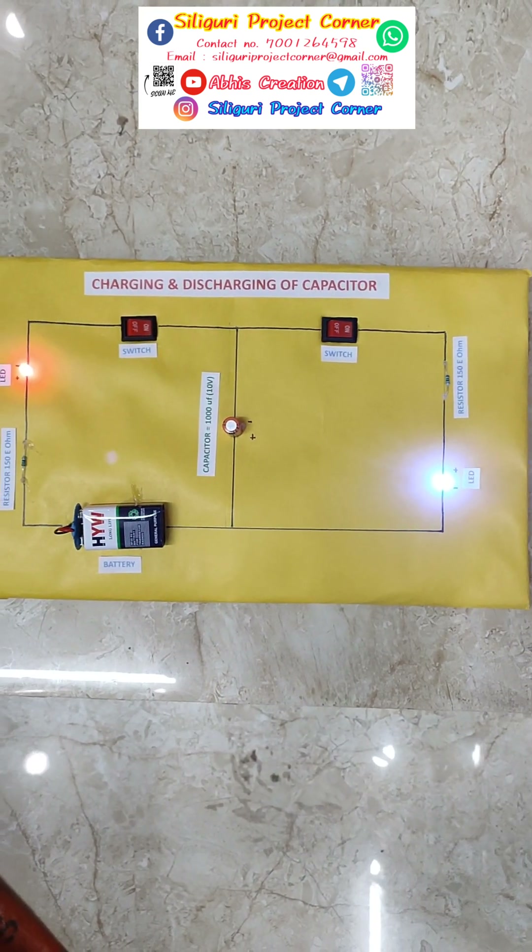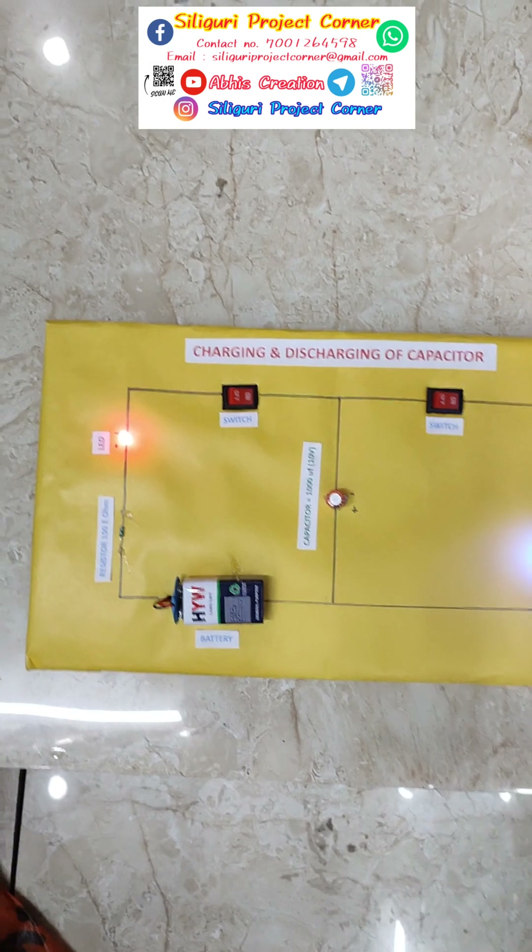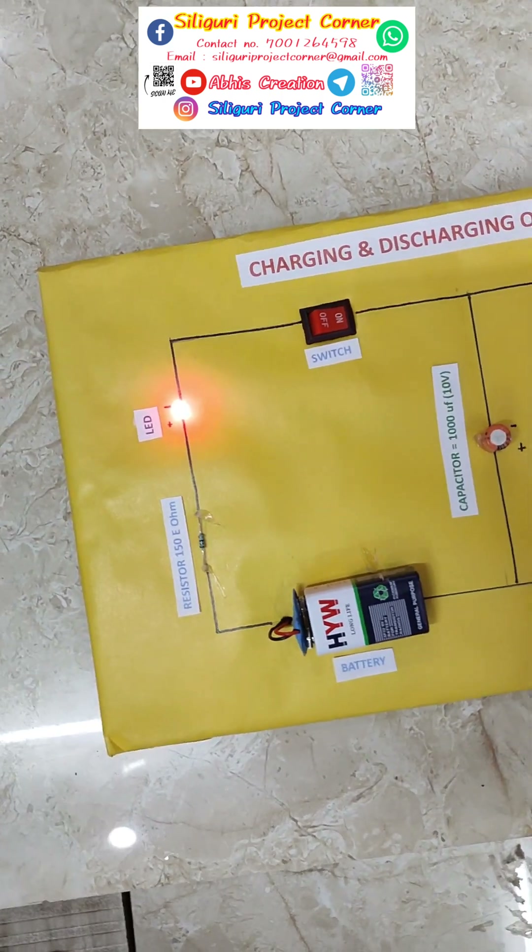This project is a class 12 physics investigative project. We have all the physics investigative projects available.